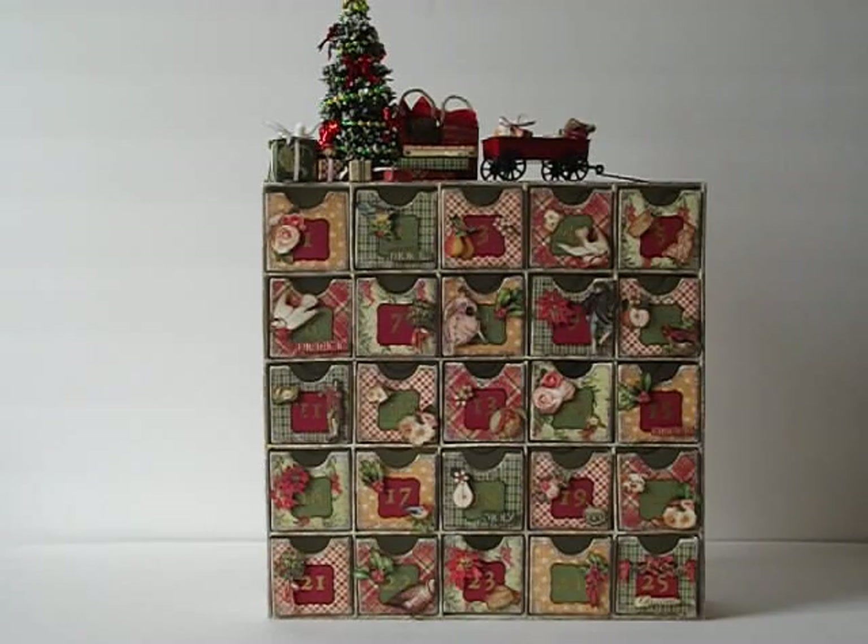Hey everybody, it's Liz, and I'm back to share with you another Christmas project. This time, as you can tell, it's an advent calendar that I created. I started off with a paper mache advent calendar that you can pick up at Hobby Lobby. They're quite inexpensive, especially right now everything's 50% off all the Christmas items. I thought it was a really great deal, and once you add your papers and embellishments, you get a really cute project.